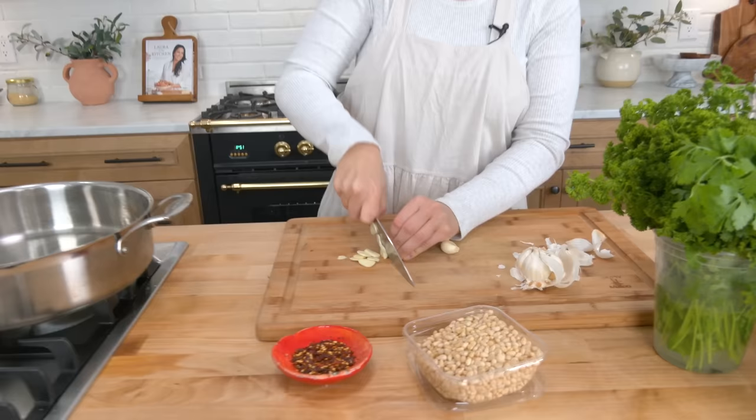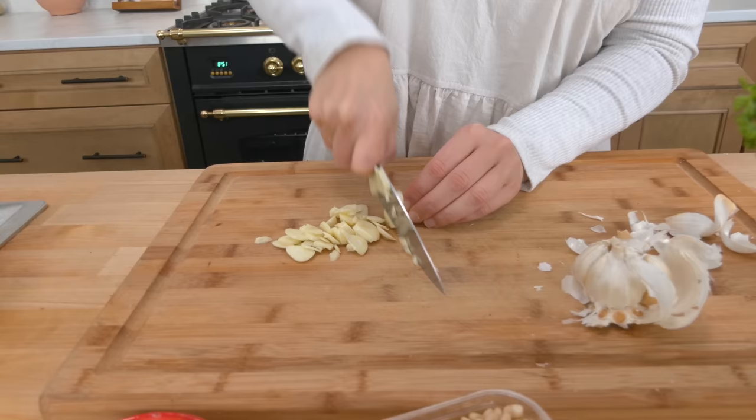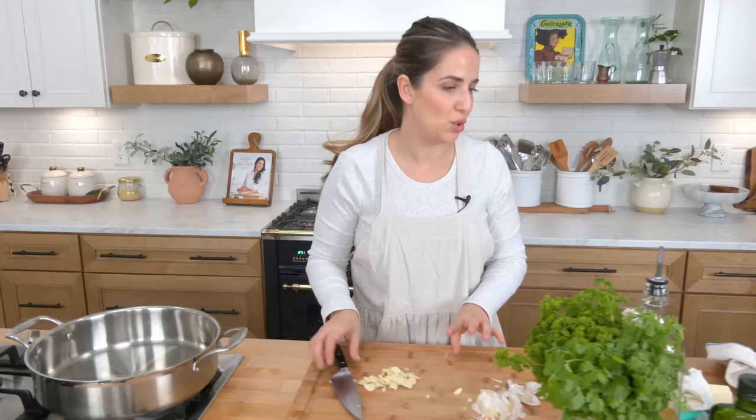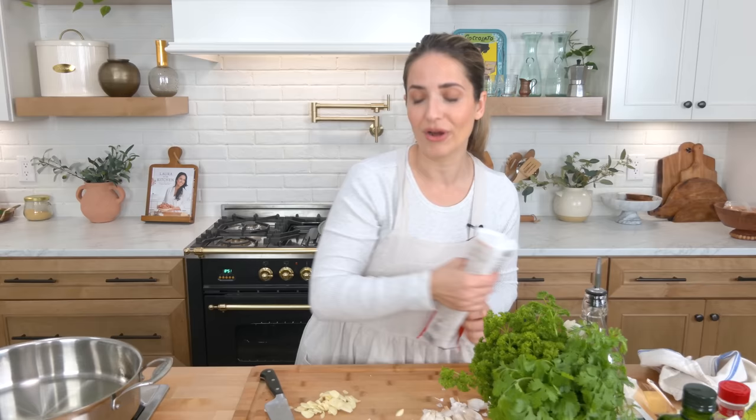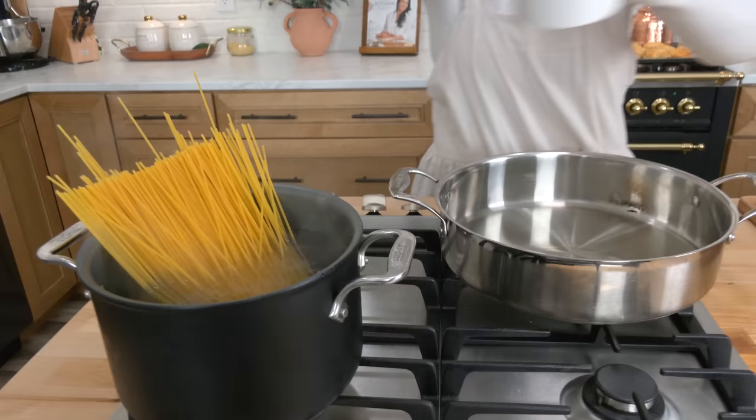The sauce takes less time than the pasta takes to cook, so we should probably move on to adding the pasta to the boiling water, because that's the thing that's going to take the very longest. My water is already up to a boil — this takes less than 10 minutes — and I'm going to use an entire pound of it because we are eaters in this family. I'm going to work it in with some tongs and salt it now.